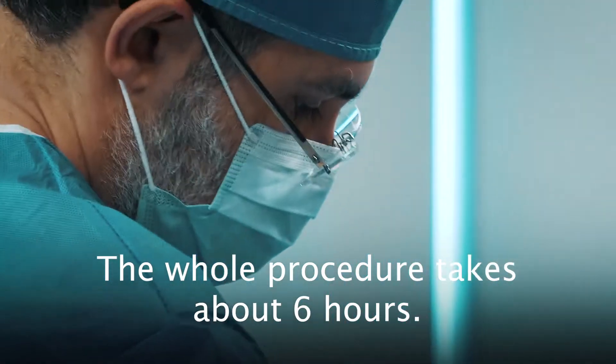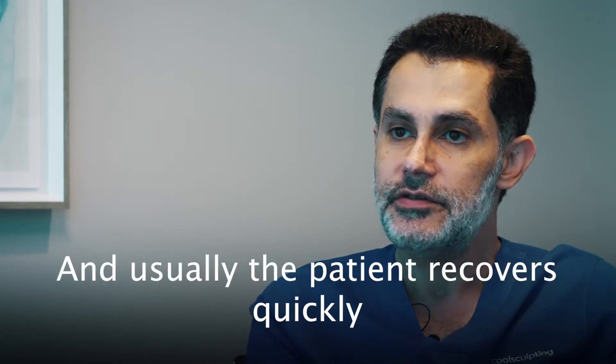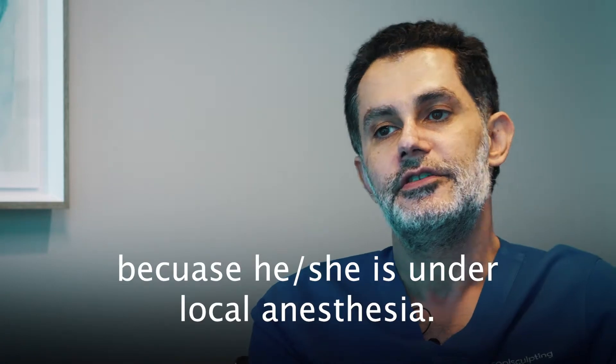The whole procedure takes about six hours, and usually the patient recovers quickly because it's performed under local anesthesia.